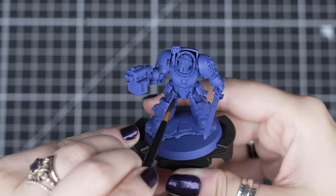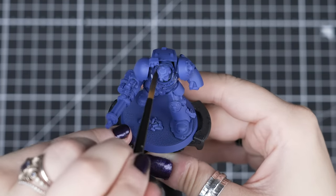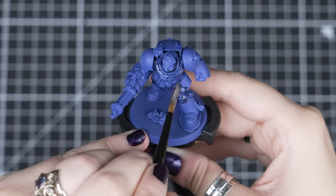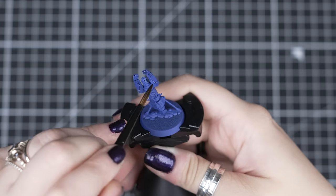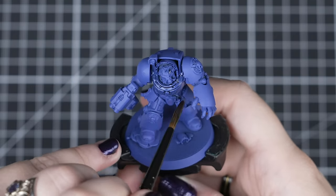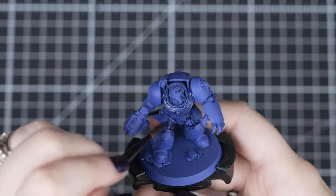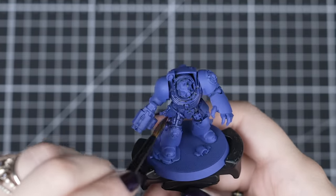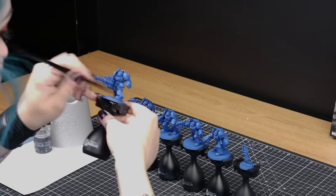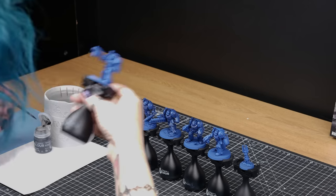We'll start by lightly applying Nuln Oil over the blue armour. A medium shade brush is the right size to cover quickly, applying enough shade to get into those recesses, but also allows us to control how much we apply. We'll also pop some onto the Teleport Homer too. We want to add some shadows into the armour rather than colour over it, so we'll apply it lightly on our Terminators, as they'll have some flat leg plates and curved shoulder pads which could look too dark if we applied too much shade. This is why less is best right now — you can always add more as you go.